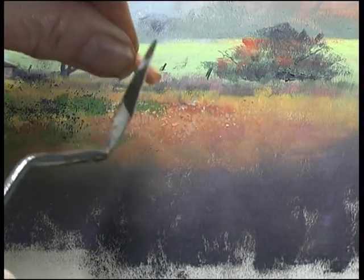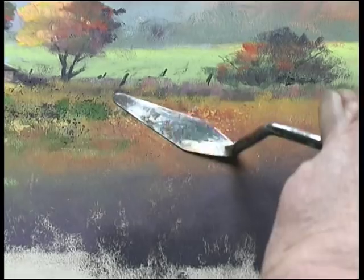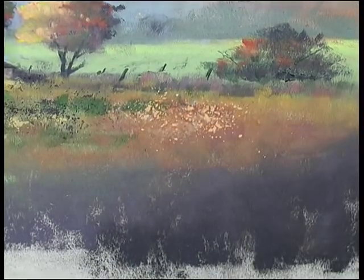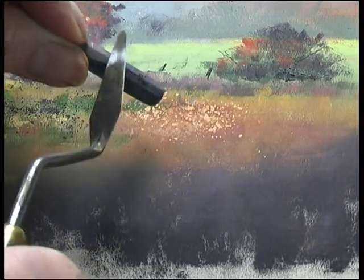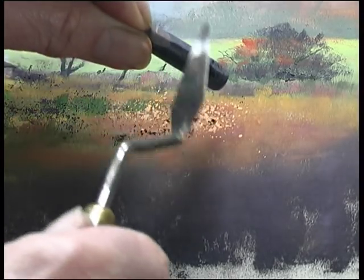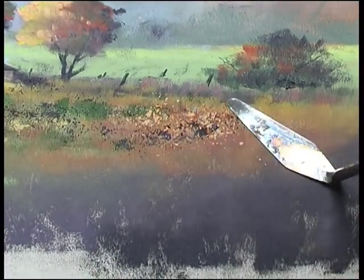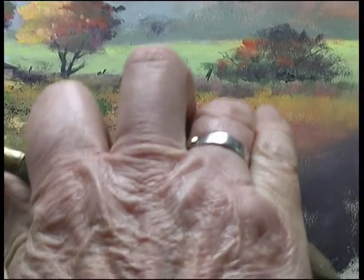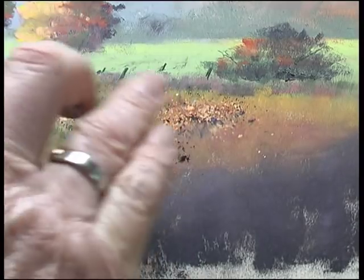Scraping is a marvellous technique for hinting at seed heads or flowers. You can use light over dark or dark over light and you can mingle the two for various effects. And if the bottom edge doesn't look quite right you can just soften it like this to look like it's coming out of the undergrowth.